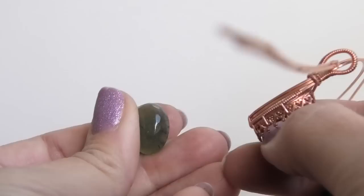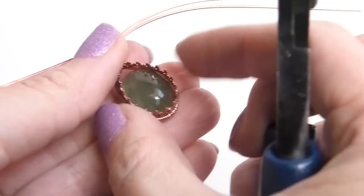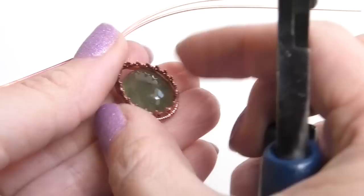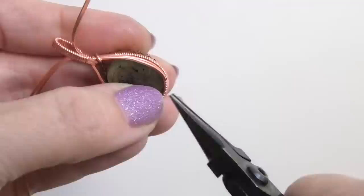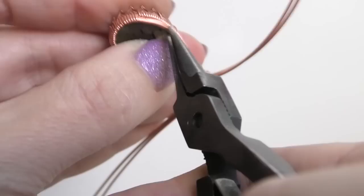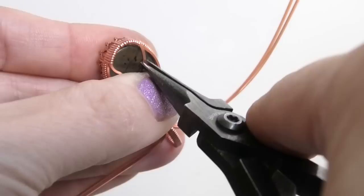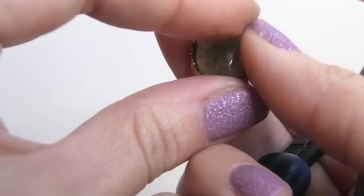Before we finish off the top, this is a good time to put in our stone — I'm just taking my stone and popping it back in. If your frame got misshapen while making the bail, just pinch it back to its original size. Now on the back, we're going to lock it from the back first — take the backmost wire and put a bend in it like this. Your stone will still want to move around, so we'll lock the other side of the back too.